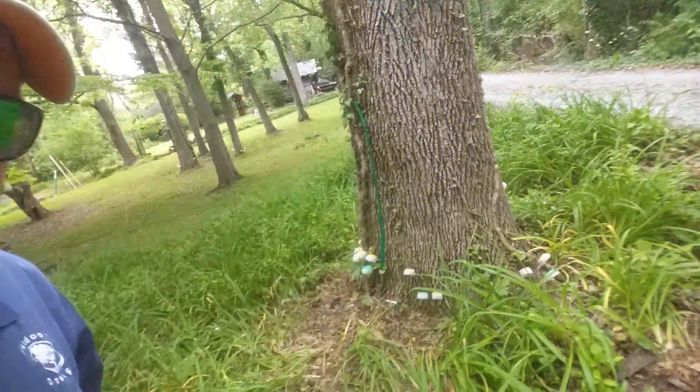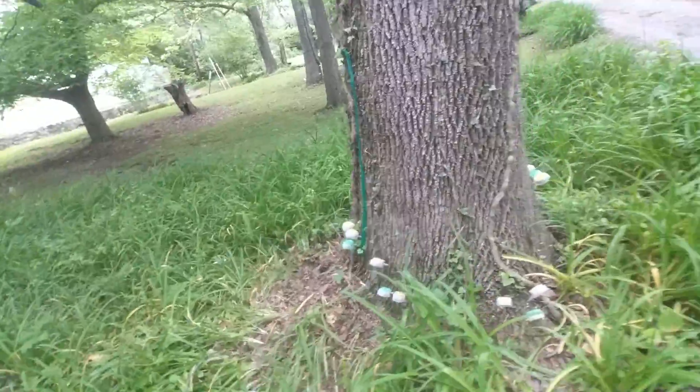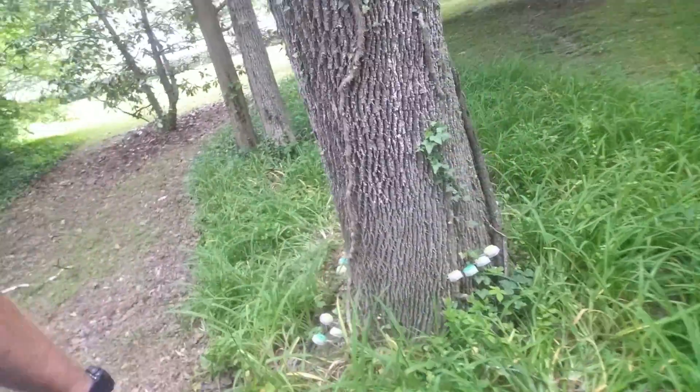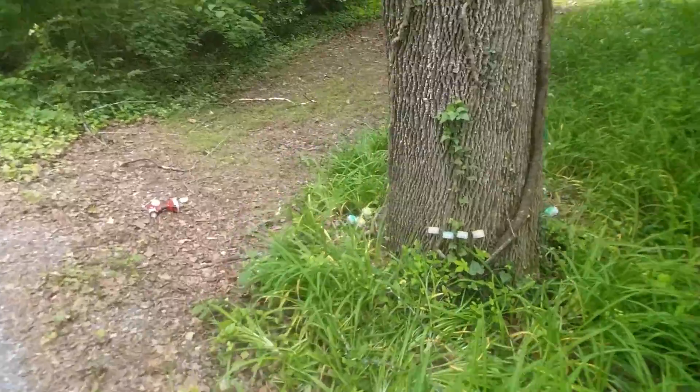I'm going to inject this big one over here that has lost a little bit of foliage at the top. I've injected eight trees on this property so far, and I'm going to put a couple more fertilizer injections into this tree. The yellow capsules are the material for the emerald ash borer; the green is for fertilizer. Let's actually get one done so I can show you what's entailed in the process.